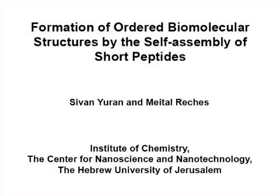The overall goal of this procedure is to generate peptide-based assemblies in the form of biomolecular necklaces.